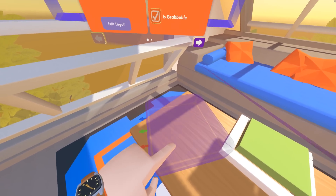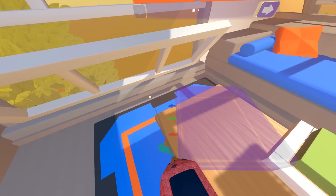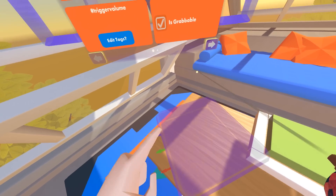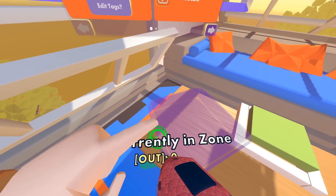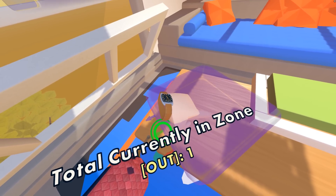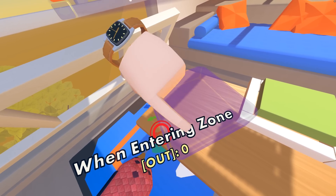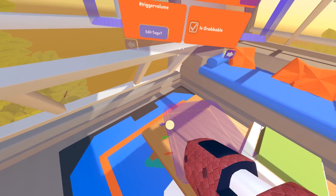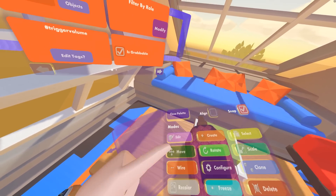This trigger zone can keep track of either players or objects — currently set to players, so it's purple. Set it to objects and it turns green. What we want is to detect players. So whenever a player puts their hand or body into the zone, it'll detect it and send an output through these arrow pins here. Each pin does something a little bit different depending on the condition met. Using the wire tool and hovering over the pins, the blue one is 'when exiting the zone' and the green one is 'total currently in the zone.' The entering pin outputs a one briefly when you stick your hand in.